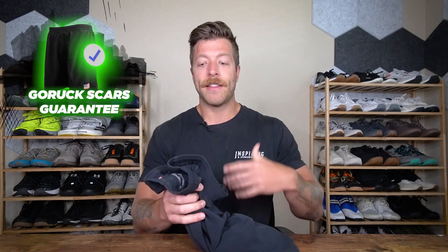For context, that essentially means if you buy a GORUCK product covered by that guarantee, they'll replace it if there's a manufacturer's defect or if you break it down — at their discretion, they'll replace or fix it. I like that about these shorts. It can help justify their higher price point, plus I love the fact that they're made in the USA.